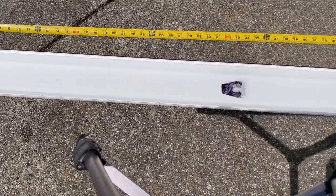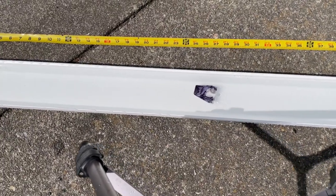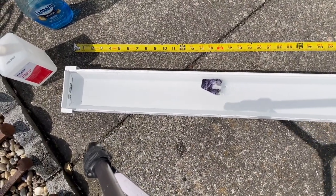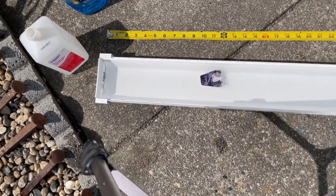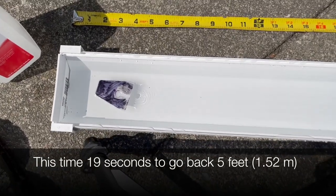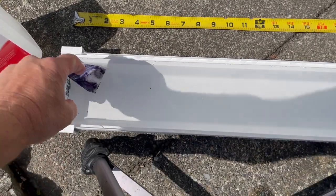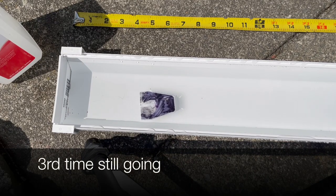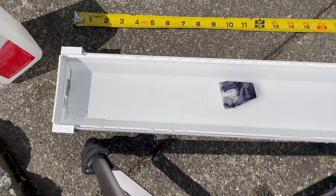It was about eight seconds the first time. It looks like the second time is going to be about 19 seconds, as I've already done the timing on it. But it's still going to keep going, which is pretty cool. There's your 19 seconds. I turn it around and it still has fuel and keeps going.